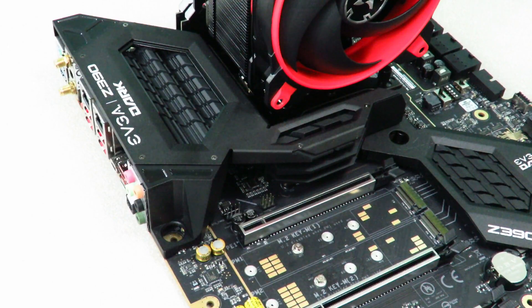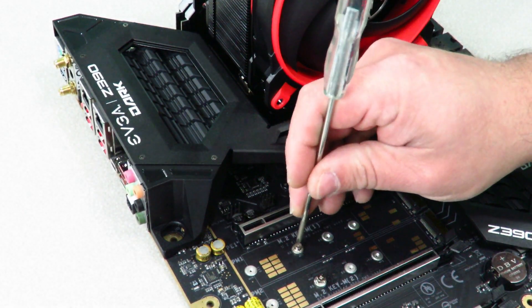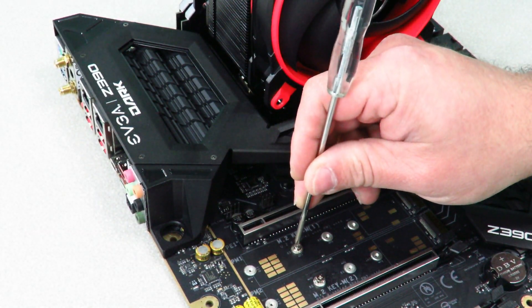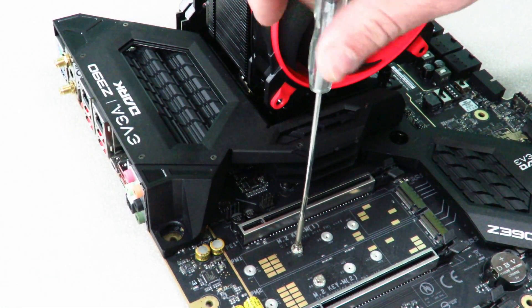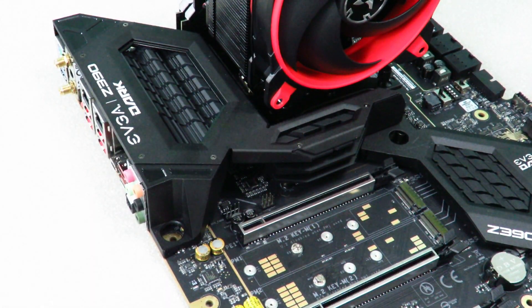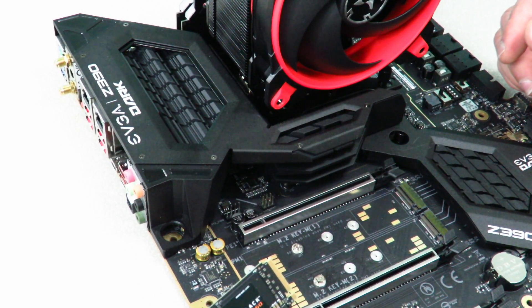So now what you need to do first is remove this little screw. You're going to need a screwdriver with a very fine tip. It is a magnetic tip, and I'll put a link in the description below where you can pick one up.